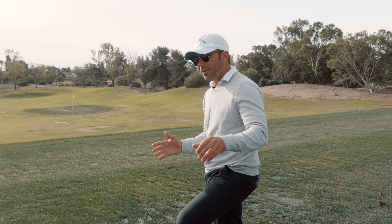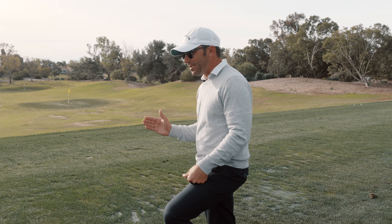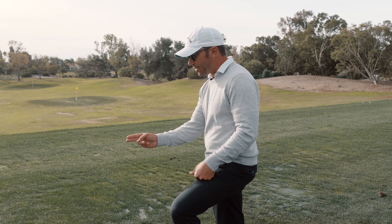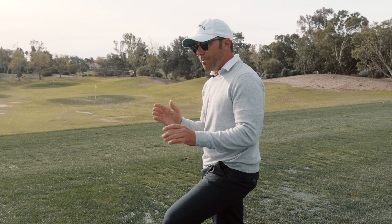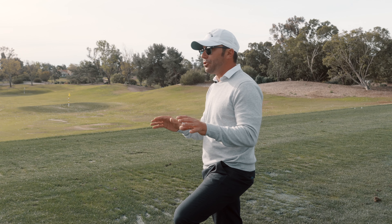Many people struggle with taking the club back inside. I always tell people the first step to not doing that is making sure the golf club and you are moving at the same pace on the way back. The minute that club goes faster than your body — see ya. Rhythm allows you to make changes.